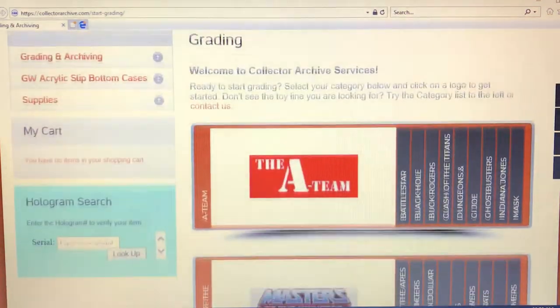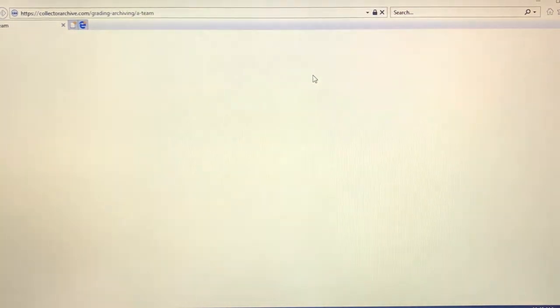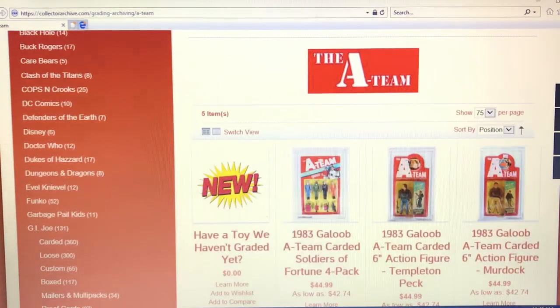You would fill out all your personal information — your name, phone number, address, and email. Once your account is set up and you're ready to get an action figure graded, go down to the shop tab and scroll down to 'Grading and Archiving' and click on it. A window will pop up with all the different toy manufacturers — you have the A-Team, Buck Rogers, Clash of the Titans, GI Joe, Ghostbusters, Star Trek, Star Wars, and so forth. You can also see all the different toys and subcategories.